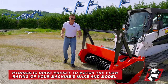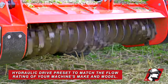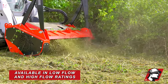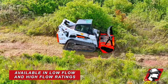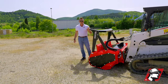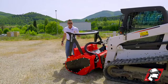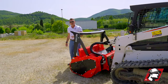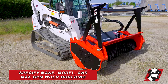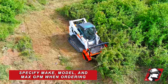When you order from McLaren, you're going to give us the make and model of your machine and we'll make sure the hydraulic drive matches your flow rating. We sell this in low and also high flow, so whatever machine you have, we can match that output by model. We can build these up to 50 gallons per minute if you need that, but we dedicate it for that machine. Make sure when you order you're specifying your make and model and whether it's low or high flow — we'll check the specs with your machine's manufacturer and preset your mulcher before we ship it out.